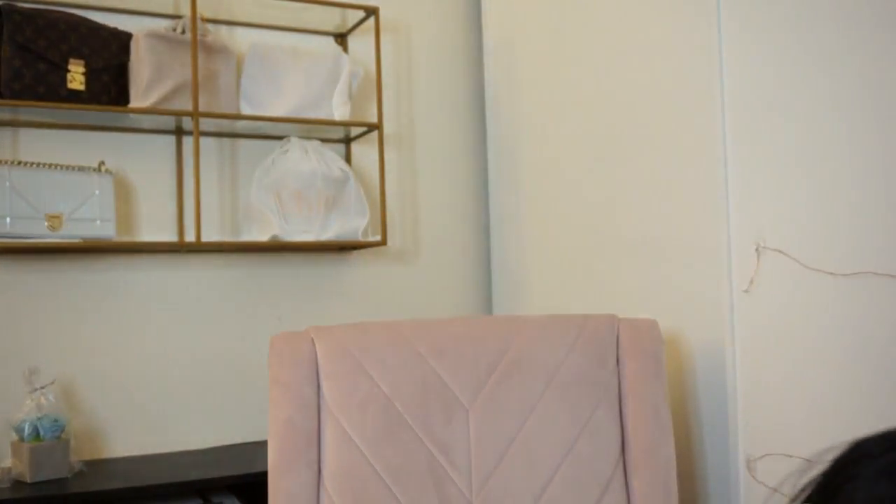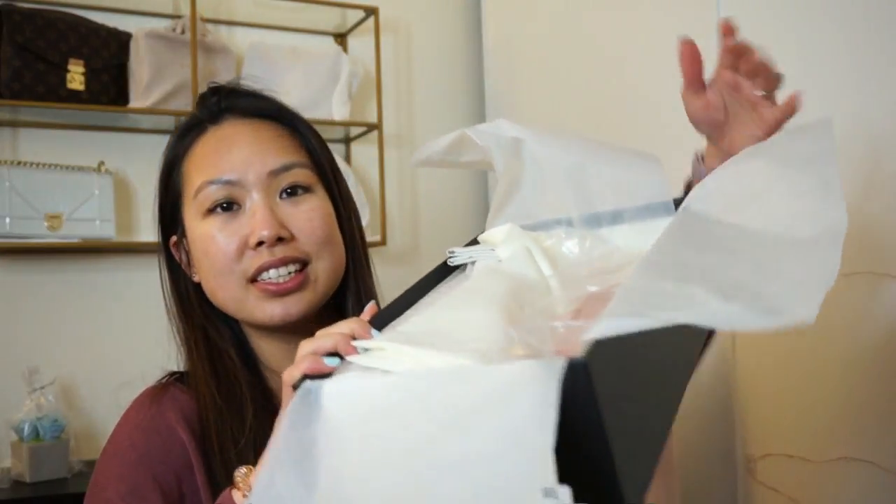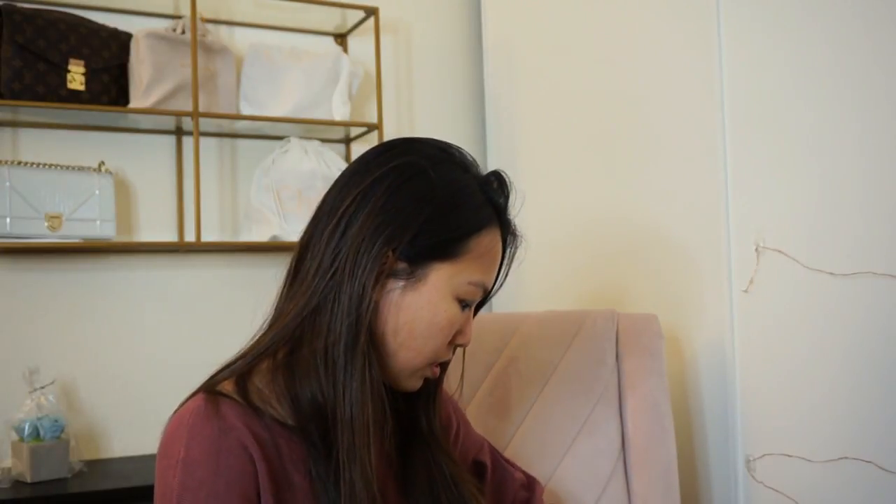The box doesn't have much on it except the style and color info. I'm going to open this now — I've actually been eyeing this pair of shoes for a while, maybe about six months. I was looking at different colors and I never made the jump because I wasn't sure it was worth it. But oh my god, it's so pretty.